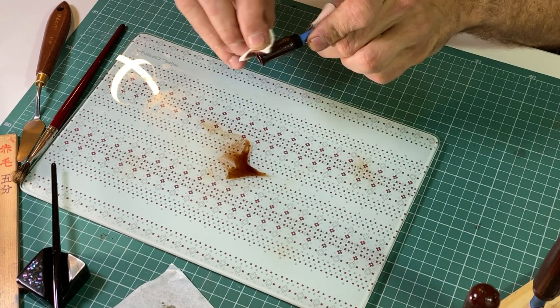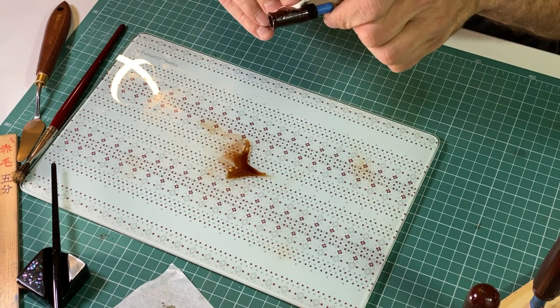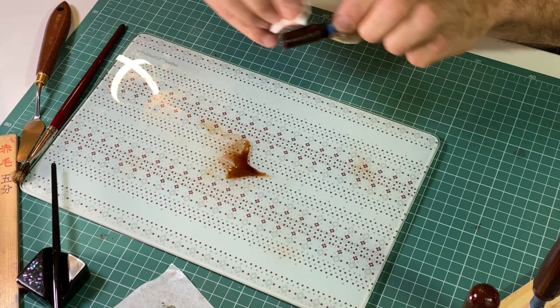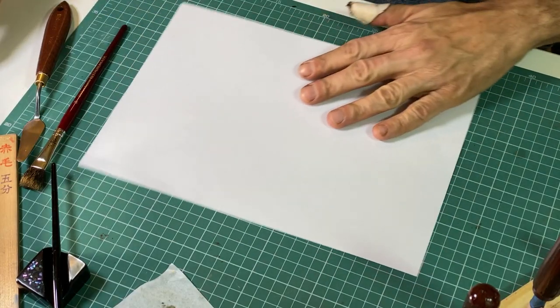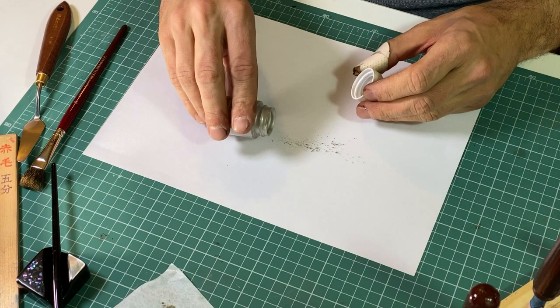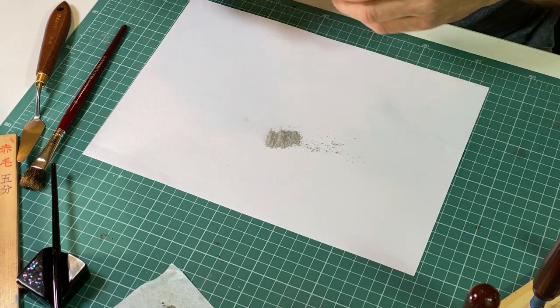Why did I make this structure — this pattern on the surface of the pan? I will cover it with silver dust. When it's cured I will cover the whole pan with several layers of single colour Urushi. And then I will grind this Urushi back to see the layers of red Urushi and silver which will be below those new fresh layers of monochrome Urushi. That's how it should work, and I hope it will.